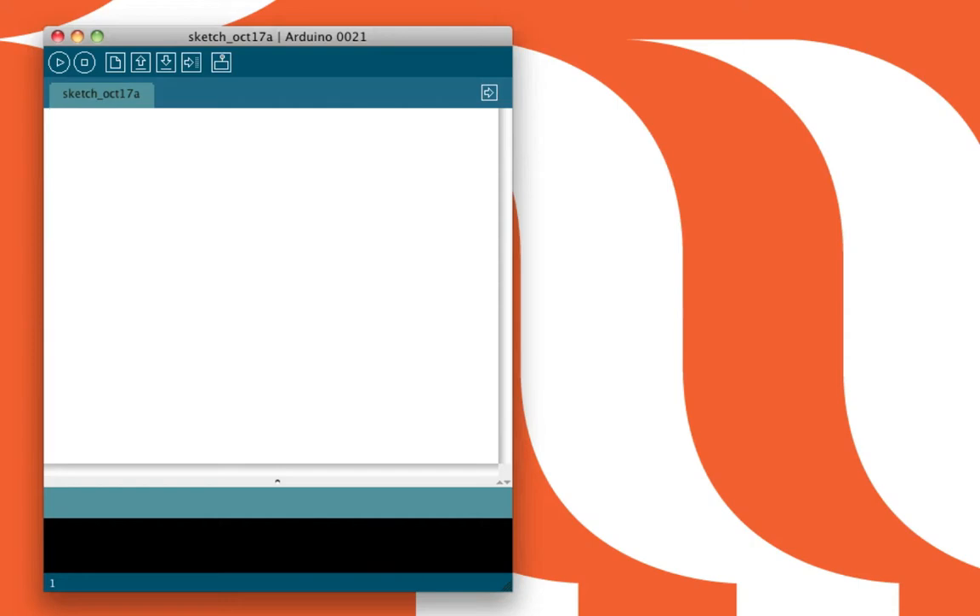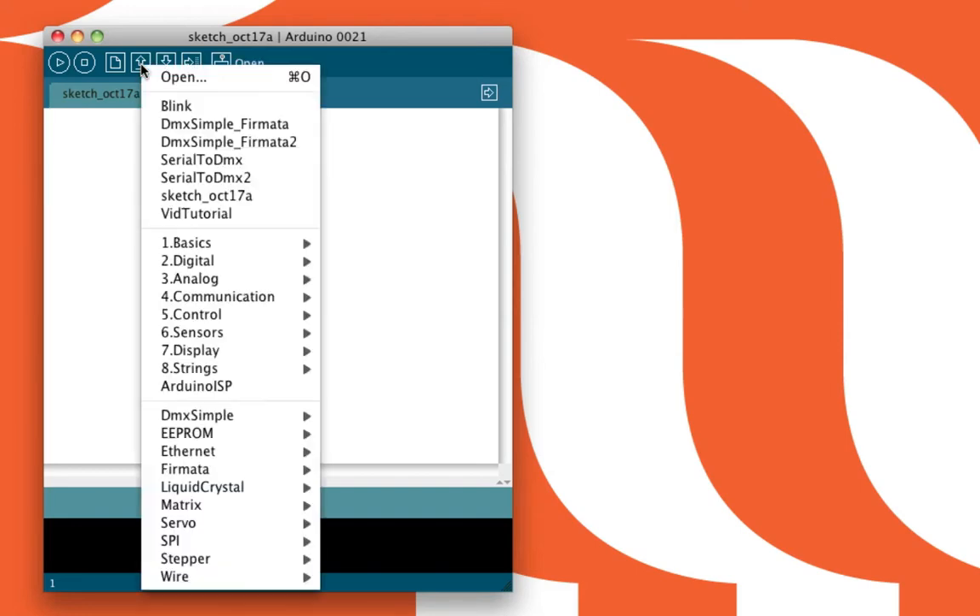Now that we've got the DMX light plugged into the Arduino board, the next thing you need to do is start Arduino. Start the application, make sure that you've got the DMX Simple library from Tinkerit already downloaded, and under the DMX Simple library, choose Serial to DMX.